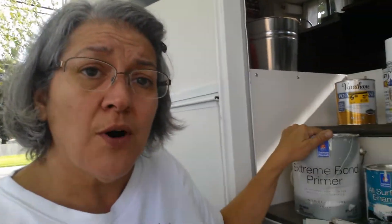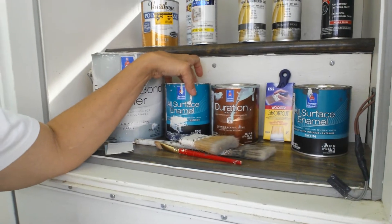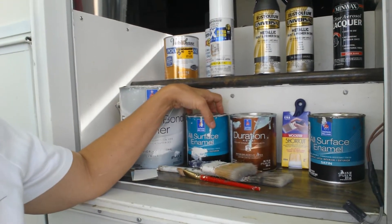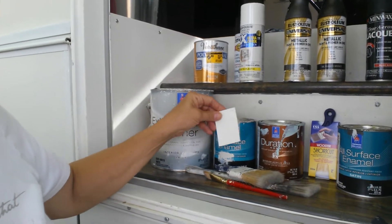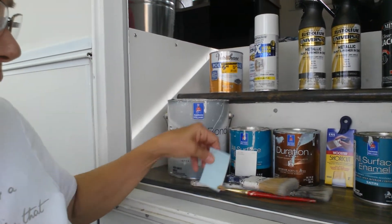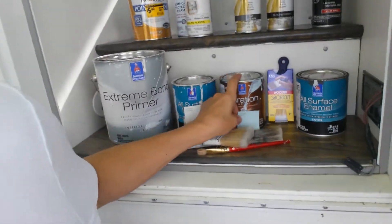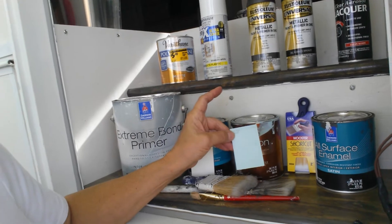Everything did stick wonderfully to it. Then I used the Sherwin-Williams All-Surface Enamel. These are all water-based. For my cabinetry, walls, and everything, I used Extra White. And for my back wall and my bathroom, I used a color called Watery — it's sort of a seagrass green, which I really love. It's my new favorite color.